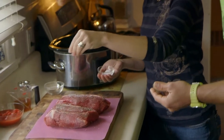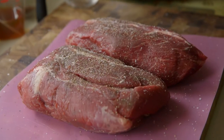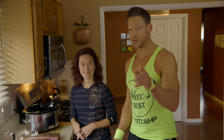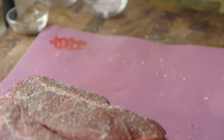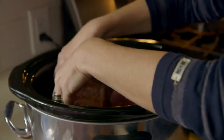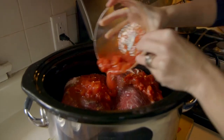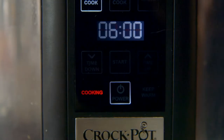Grass-fed beef is really lean, but if there's any excess fat along the outside, you can certainly trim that off. We'll just season this up with some salt and pepper. We've seasoned it — now Alisha, what do we do next? Do we cut it up? Nope, you just put it in the crock pot. Super easy. We'll add half a cup of beef stock and one cup of crushed tomatoes right on top of the meat. And now our part is done and it's time for the crock pot to do its work. We're going to cook this on low for six hours.